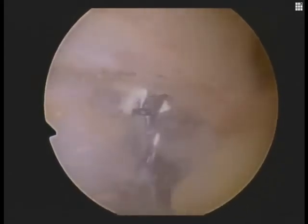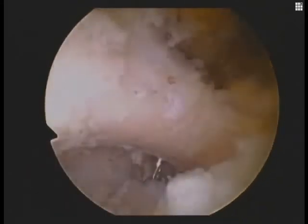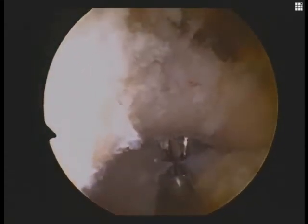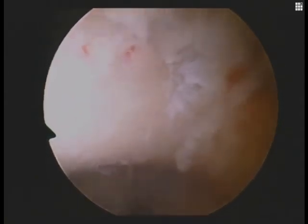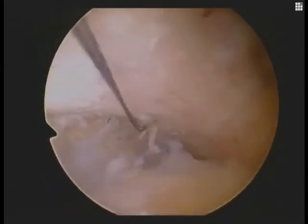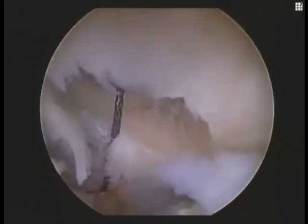We then pass a nitinol passing suture looped wire for eventual passage of our GraftRope construct. The lead suture is a striped tiger wire suture, seen here as it's passed via the nitinol wire as we visualize the inferior circumferential margins of our coracoid drill hole.